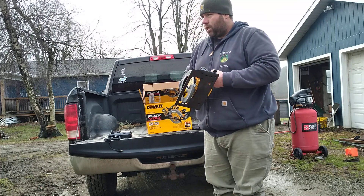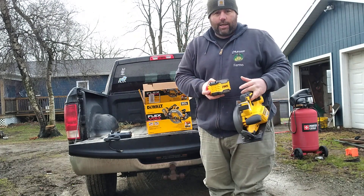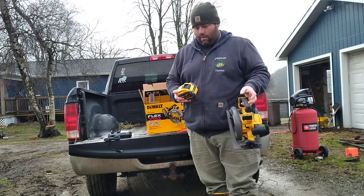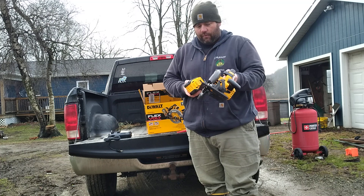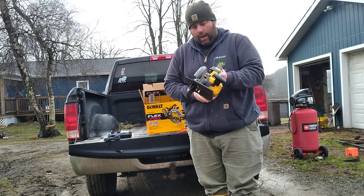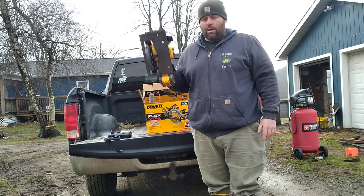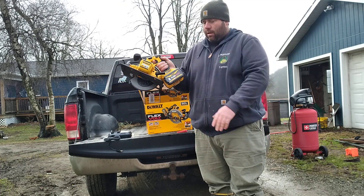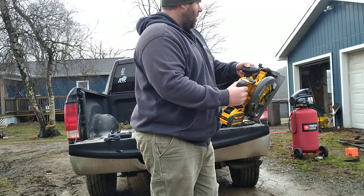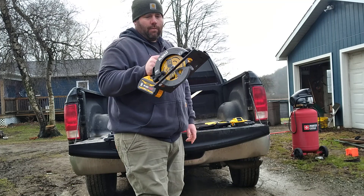One thing my wife said when she did some research is that the 60 volt system — they're advertising that one battery fully charged will run the saw for a normal workday. I'm assuming for a carpenter that does a fair amount of cutting; if you were cutting solid all day it probably wouldn't do that. I put the battery in — my initial impression is it's a pretty heavy saw, I'm assuming because that's a significant battery. It's got a safety lock. Sounds good. Let me grab a piece of lumber and we'll make some cuts.